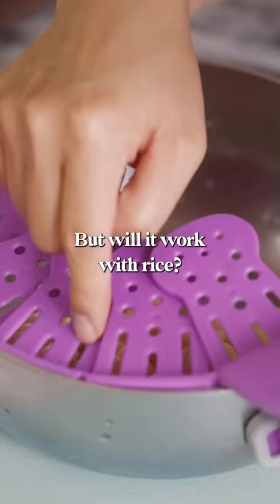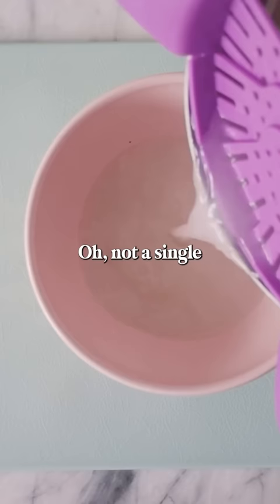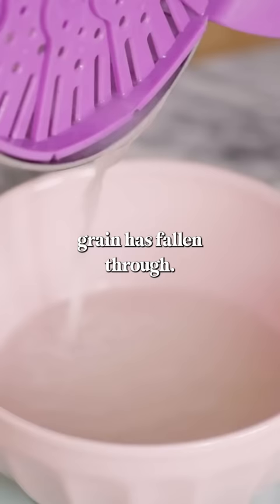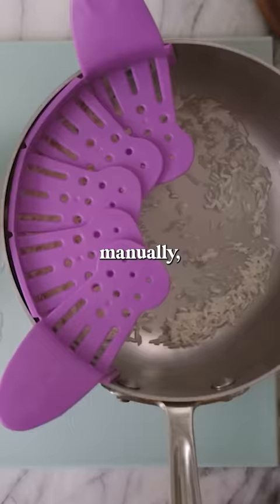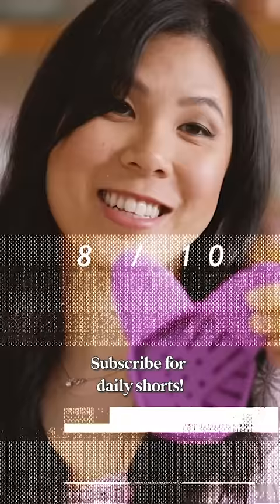Not a single grain has fallen through — this is so cool! Wow. Okay, so a few did fall through, but nothing like the amount that falls through when I'm doing it manually. I'm actually pretty amazed at how versatile it is. I'll give this 8 out of 10.